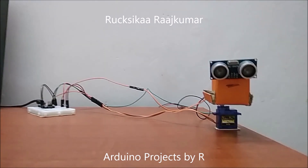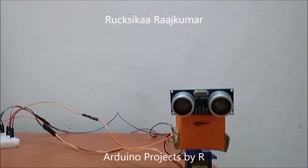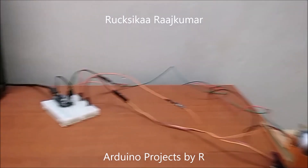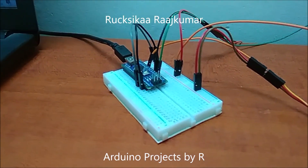This project uses a micro servo motor, also known as SG90, my ultrasonic sensor HC-SR04, my Arduino Nano, and the mini soldierless breadboard.